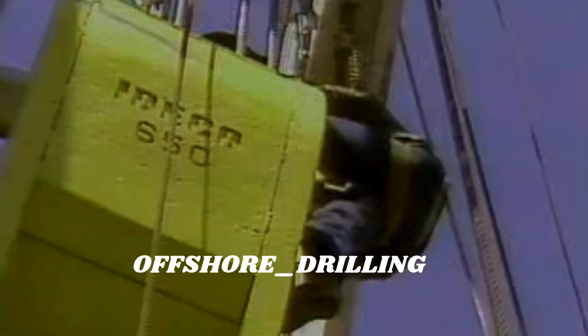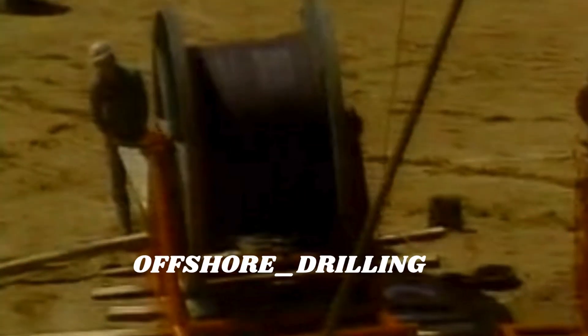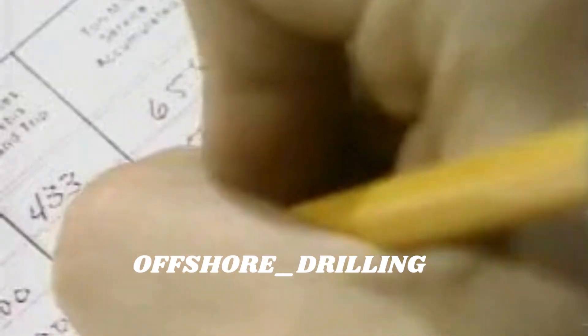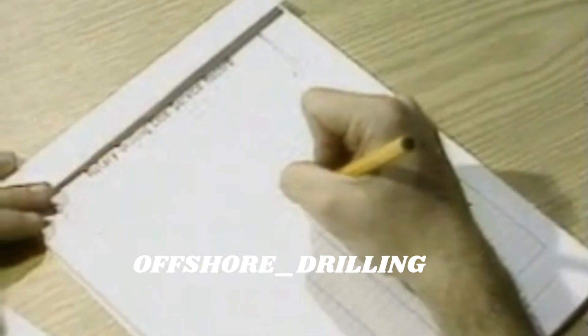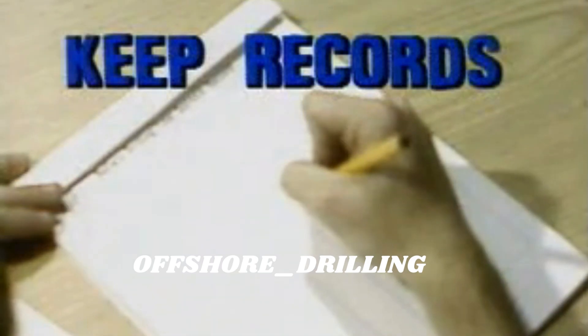Your record of ton miles of service on a drilling line is used in a program of slipping and cutting. After so many ton miles of service, you slip the line, taking some old line out of service and putting into service some new line. A record has to be kept of all the ton miles worked from slip to slip, cut to cut, and from line to line.